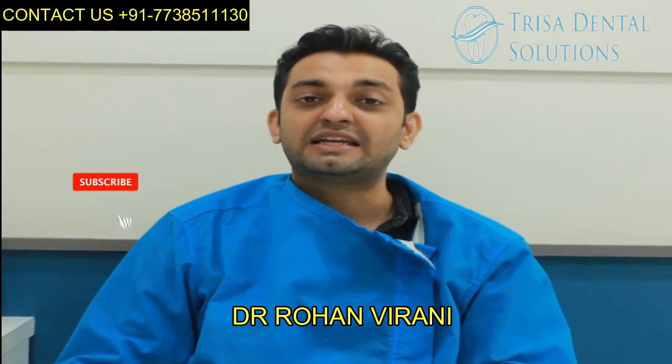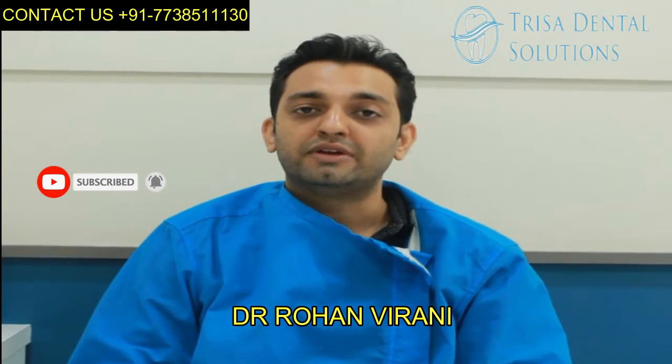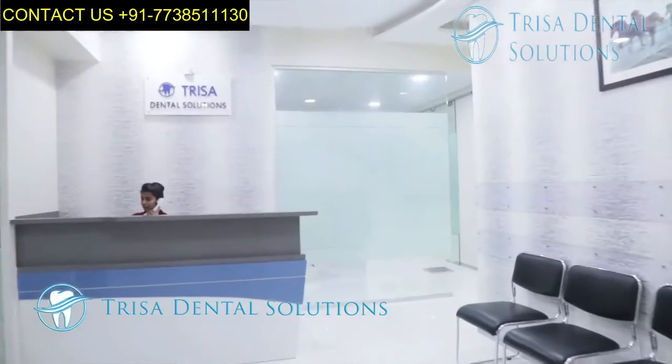Hello friends, this is Dr. Ramon Virani. Like every time, I have come up with one very interesting video which covers management of failed dental implants, flapless implants, zygomatic implants, and immediate loading.